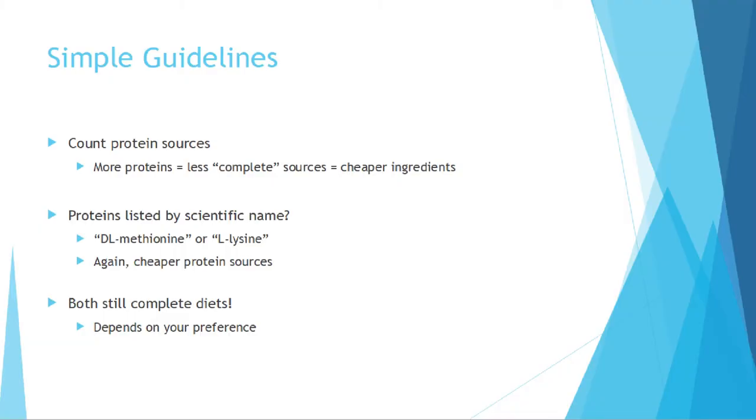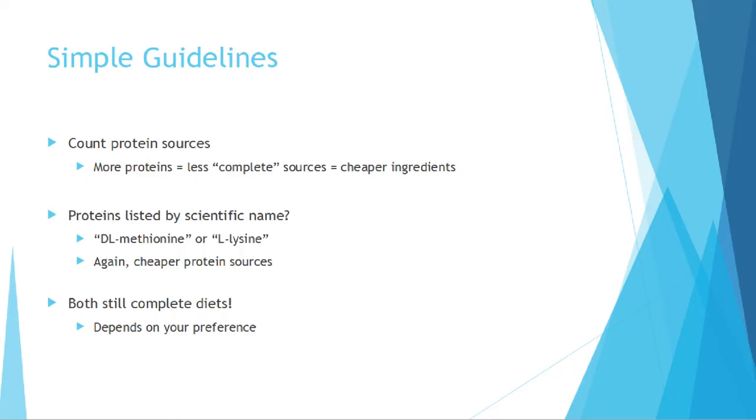Some simple guidelines: count your protein sources. The more protein sources listed, the less complete those sources are and therefore the cheaper the ingredients. If you have proteins listed by their scientific name — either with a DL- or L- prefix — that means cheaper, less complete protein sources were used. Both are still complete diets, but if there's a premium price tag on food with those kinds of protein sources, you have to wonder where their money is going.